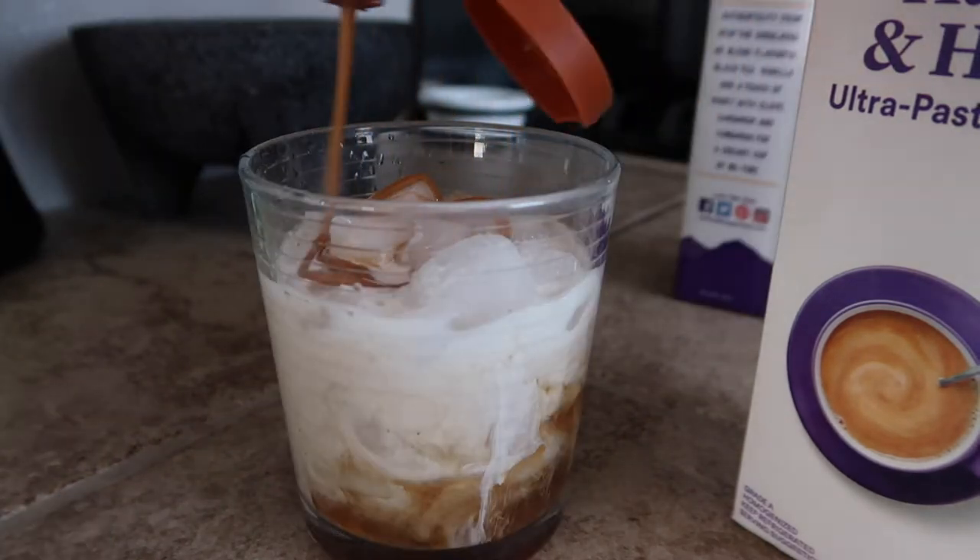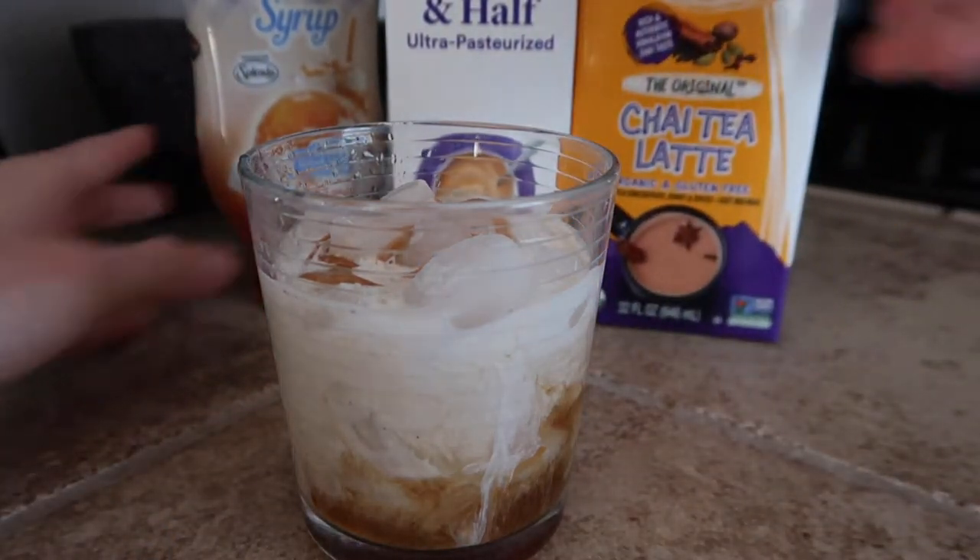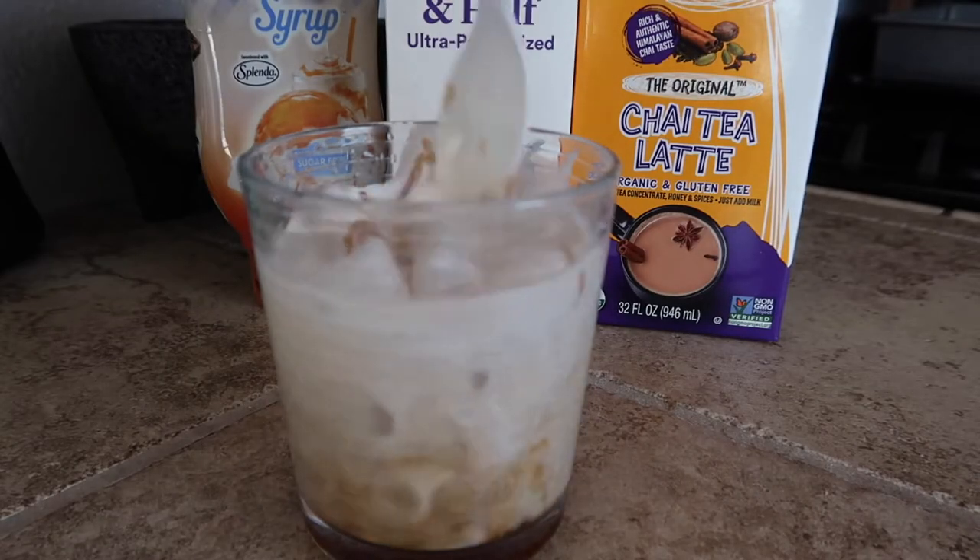Just a little bit more. There we go — that's perfect. And then lastly we're going to mix it all together.